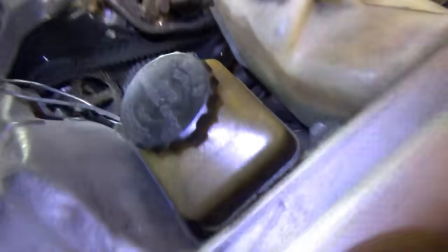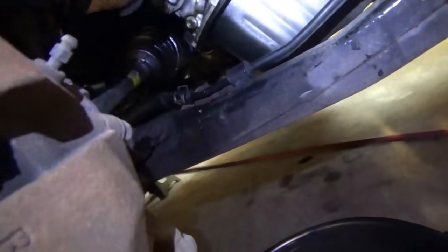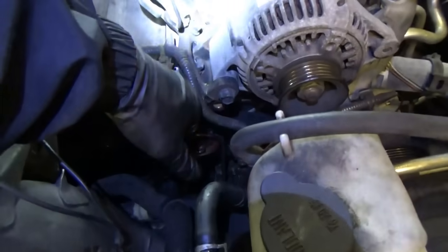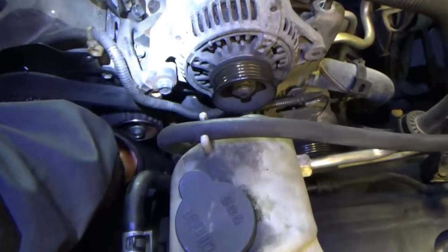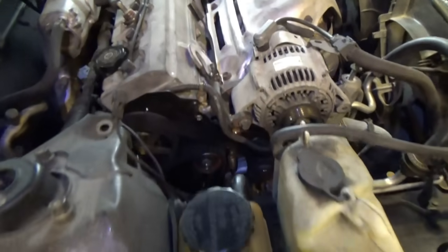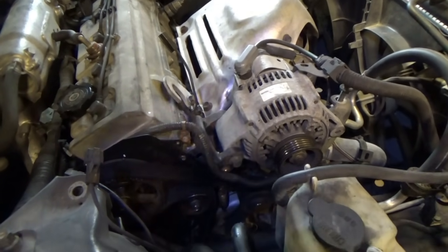Beautiful — our belt is now properly tensioned. You don't want it too tight — too tight's not good either. If we push down here, see there's a little movement, but not nearly as much as there was before the belt replacement. So you can spin the engine over by hand a couple times, let the belt settle on all the pulleys, release the tensioner, tighten it — should be good to go. New belt installed, tensioned, looks perfect.